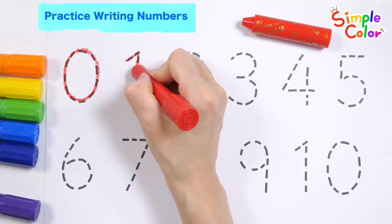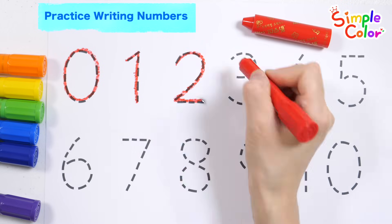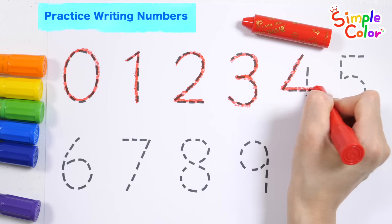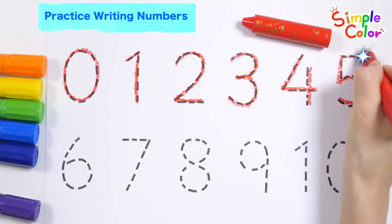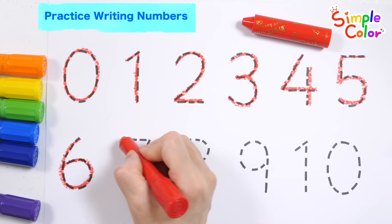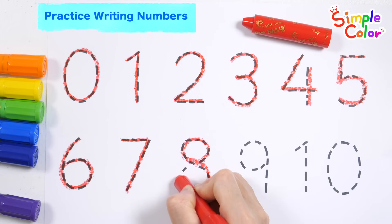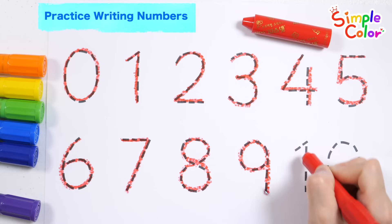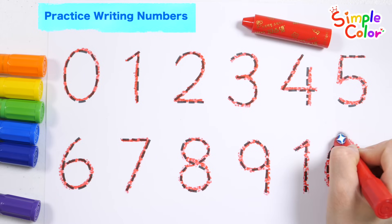Zero. One. Two. Three. Four. Five. Six. Seven. Eight. Nine. Ten.